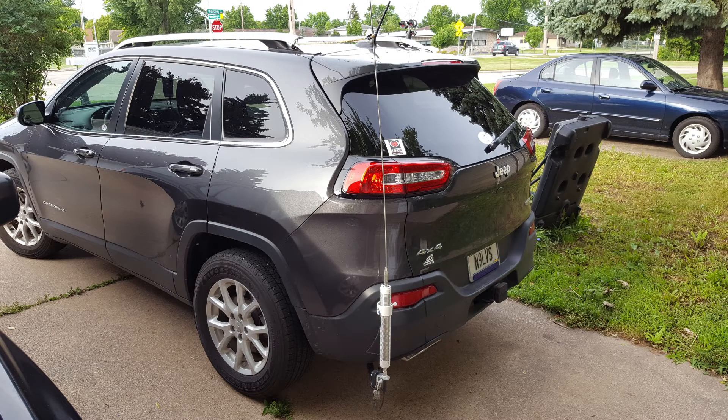Needless to say, with running a 1300 watt amplifier, the antenna has to be a little bit more beefy. So I'm running the Wolf River Coil Silver Bullet 1000, connected to a 102-inch whip.